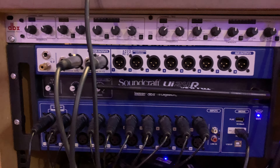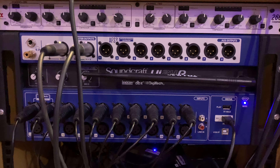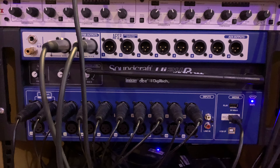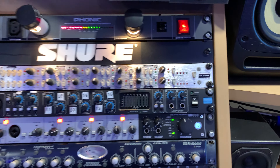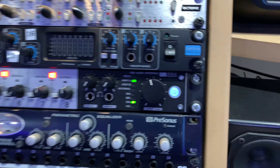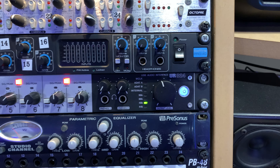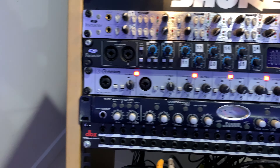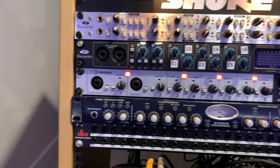And it all gets recorded onto a drive for you to mix later. Great little machine. But generally what I'm using is this — a fairly cheap interface, the Steinberg UR 824. It's a USB device, it's got 8 preamps on it — 2 on the front, 6 on the back — plus 8 balanced jack outputs.